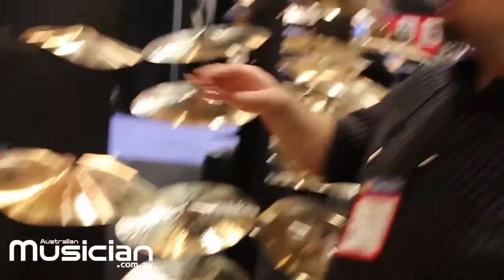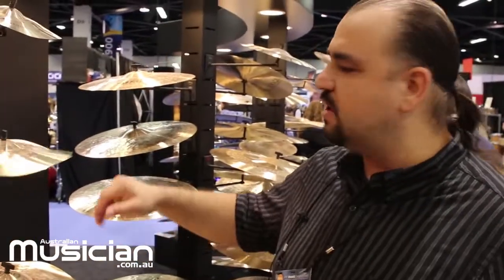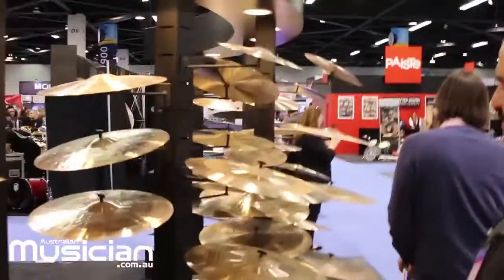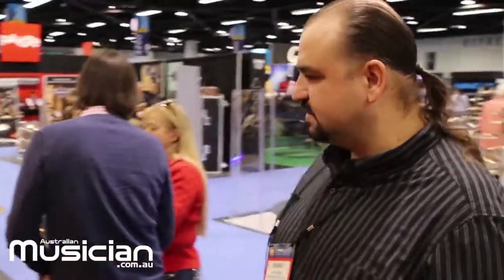They are also very suitable for hand playing for percussionists. Moving to this side, we have our custom product range, which consists of three or four different series. One series in the custom range is our Sultan series.